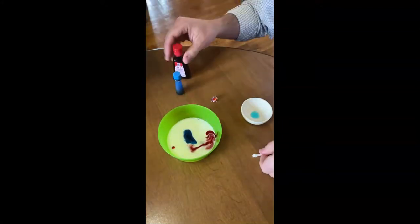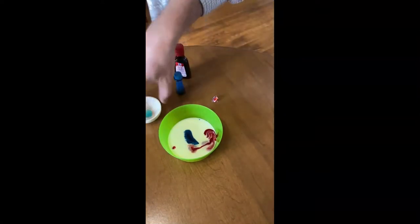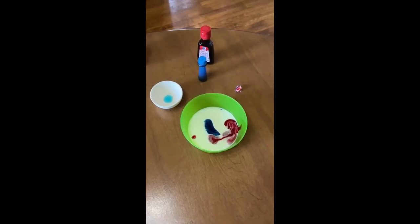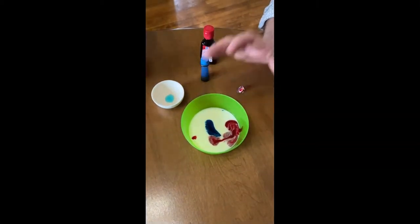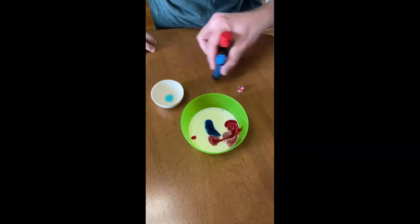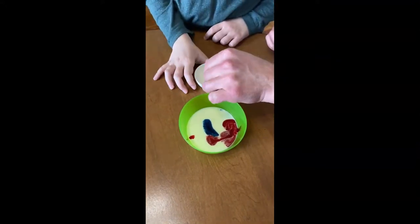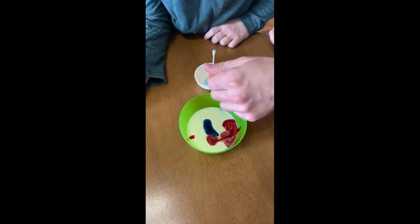Let that settle and try not to move the table. That's Dawn dish soap. So when we use soap and we're washing dishes, it takes everything off, right? Exactly. So take some soap and put it on the end of the swab here.